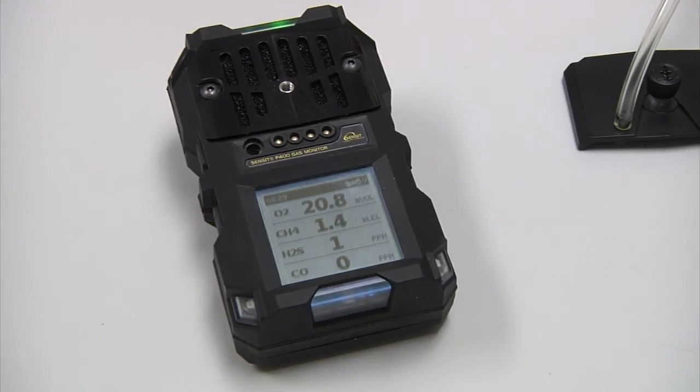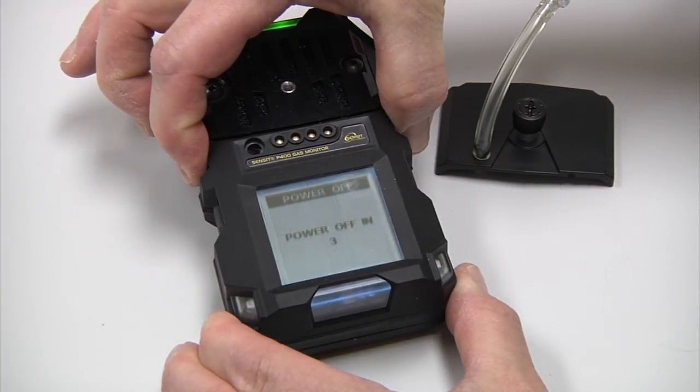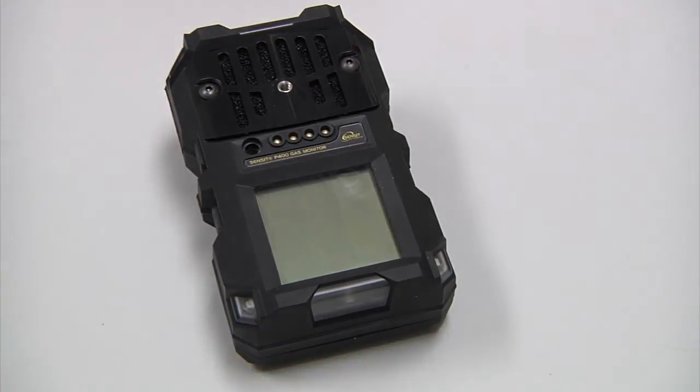Once everything has cleared to zero, we may power the instrument off. To power the instrument off, just press and hold the top two buttons. You will see a countdown timer — power off in 3, 2, 1 — and calibration is complete.